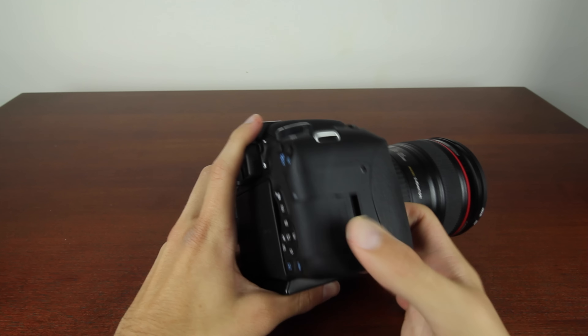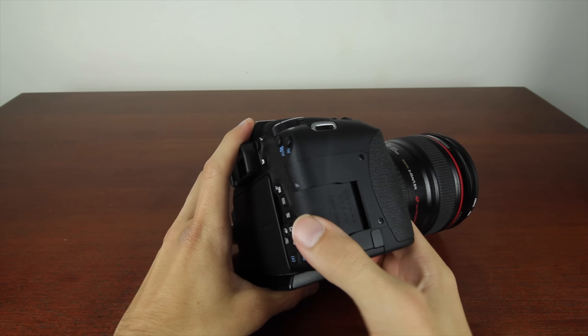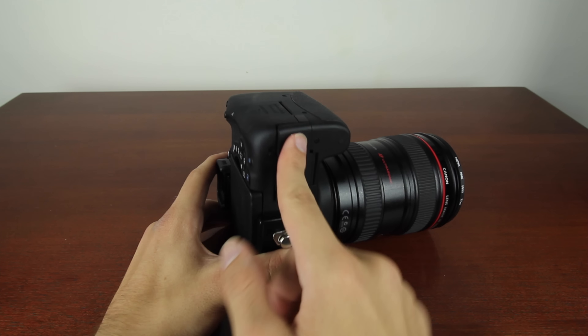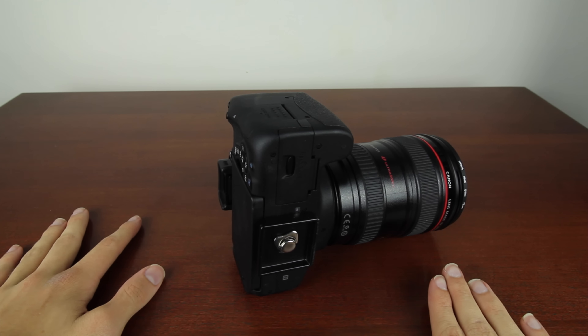The SD card slot is right where it's supposed to be on the side of the camera, and so is the battery compartment — both on the bottom and on the side, which is where most of you would expect them to be.